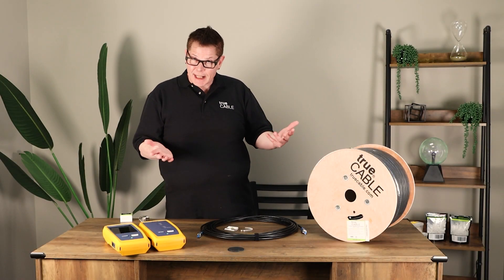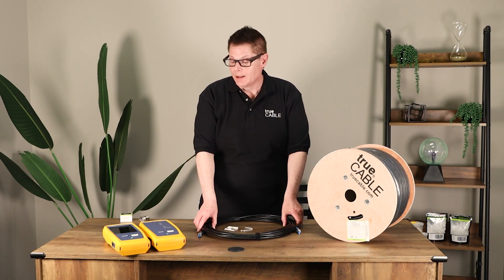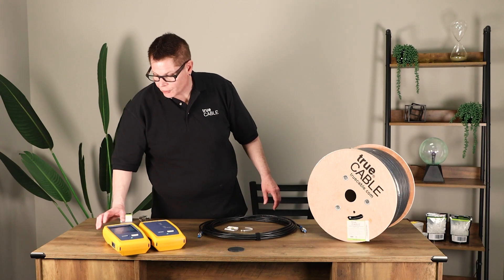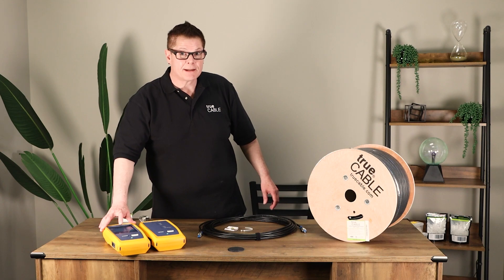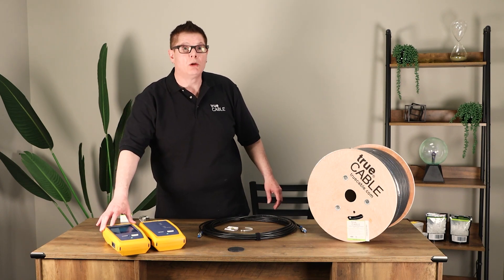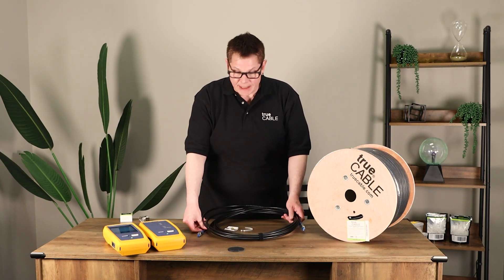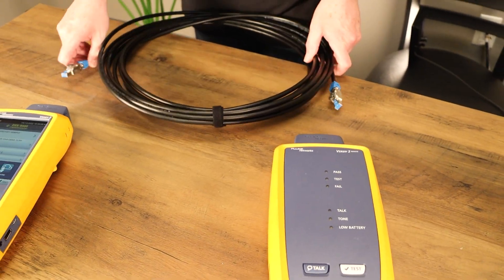Let's go ahead and perform a Fluke test. I've got our Fluke Tester set up to do a TIA 568 2D patch cord test — 10 meters for CAT 6A foil overall foil shield cable. This is the absolute tightest test I can throw at an Ethernet cable, and we're going to show you how well it performs.